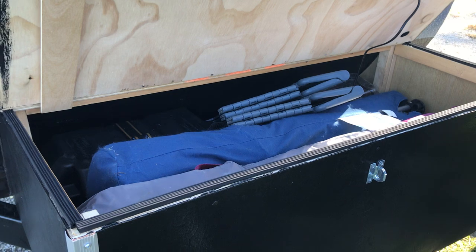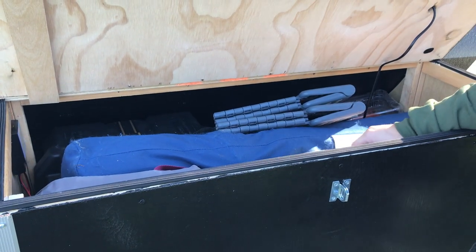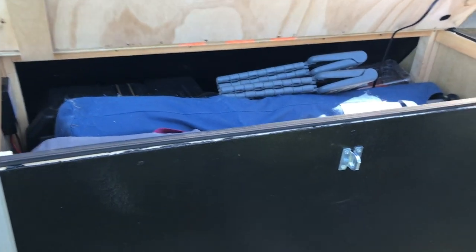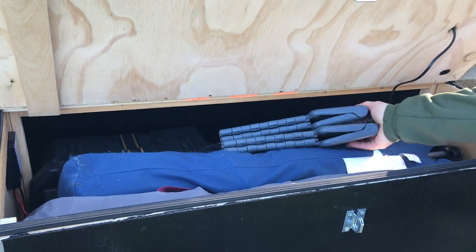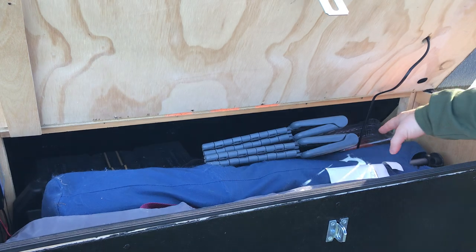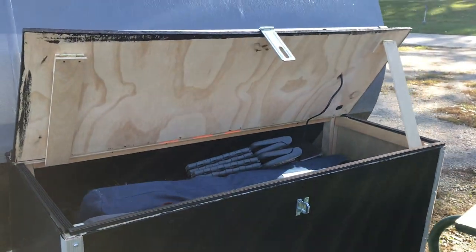It's a pretty good-sized box — I can actually fit inside it. It houses our chairs, the mat we put under the camper so we don't track stuff in and out, and all our other gear including kayak accessories and life jackets.